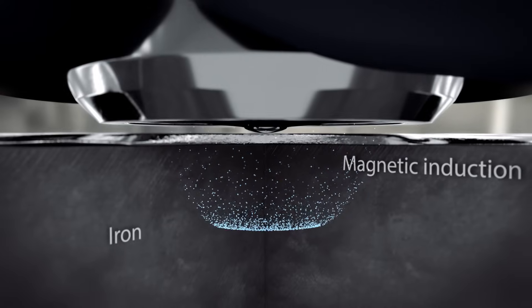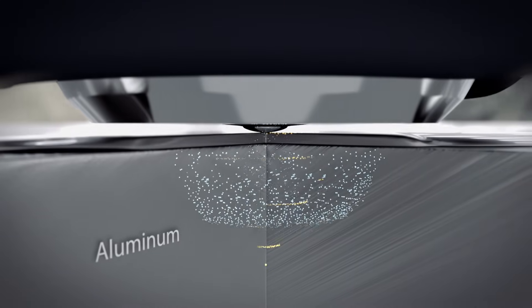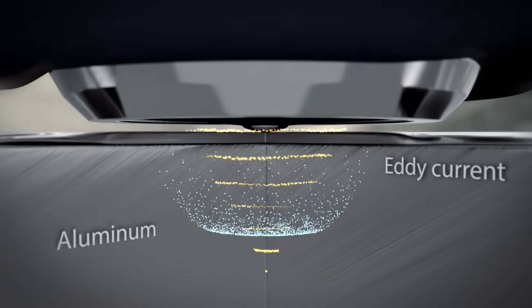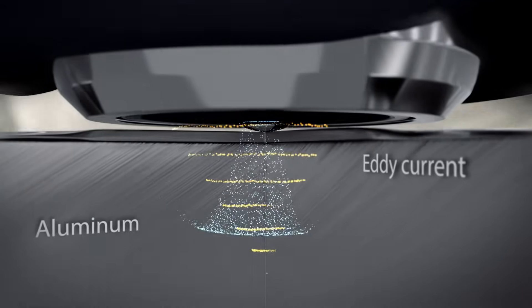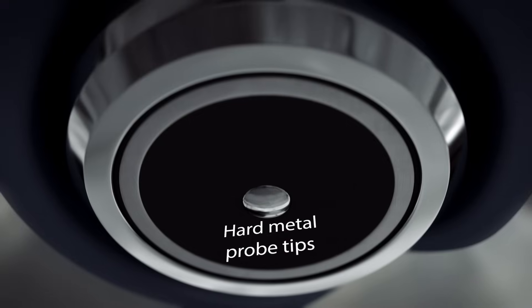Whether measuring on steel or aluminium substrates, the gauge recognizes the material and automatically selects the right method. Even after a thousand uses, the hard probe tip shows no sign of wear.